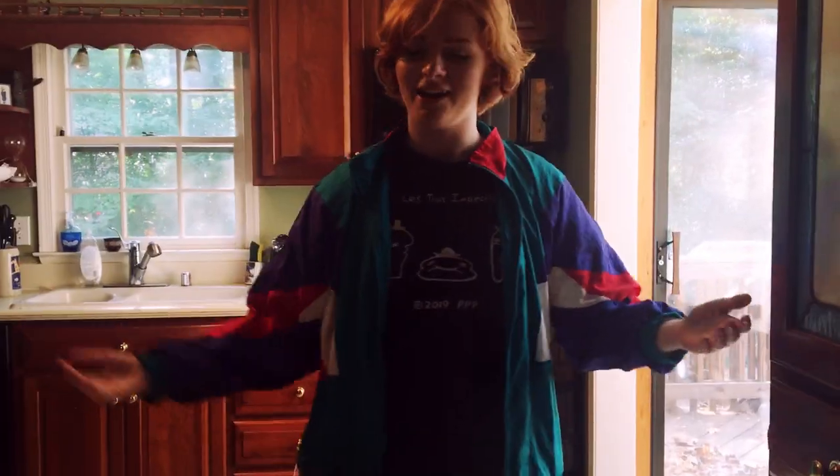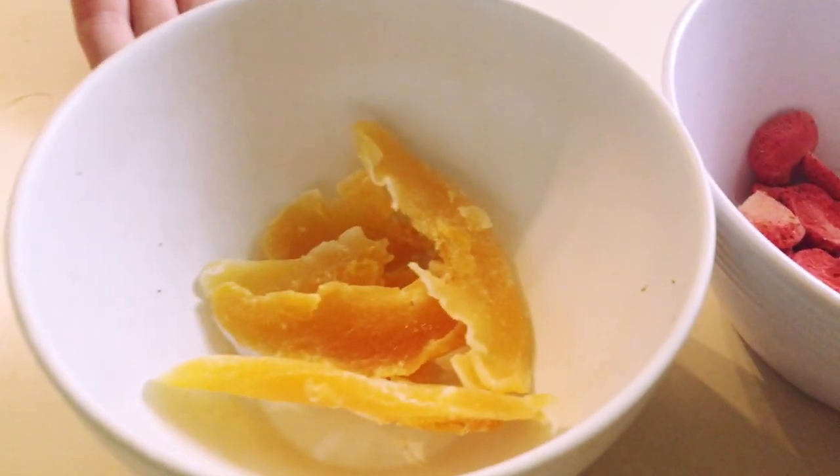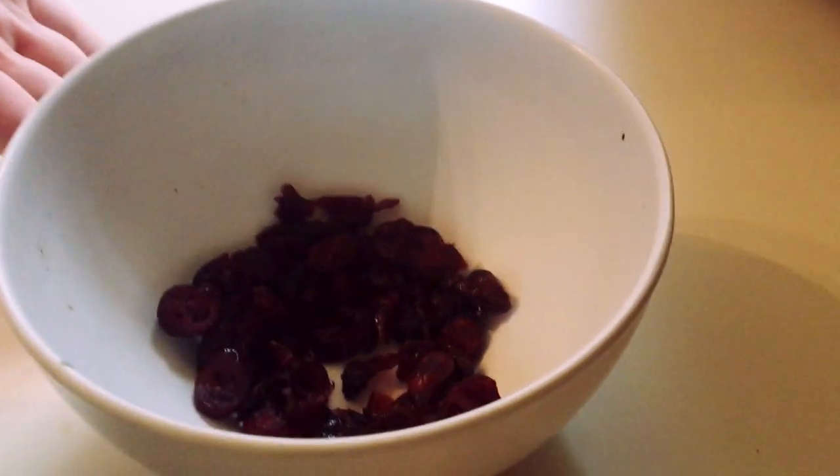Okay so we're back and everything is in their respective bowls. We got the mango, which actually tastes really good - I love mango. The dehydrated strawberries, apples - they look kind of like skin but we're gonna rehydrate them. We got our craisins because the banana chips were a disappointment. Now let's go over here and show you my boiling water - check this out, it's boiling!